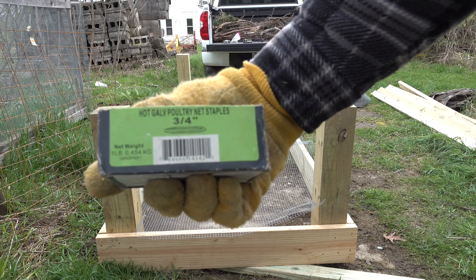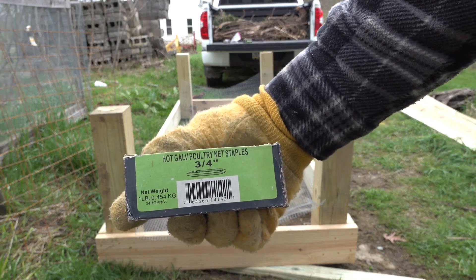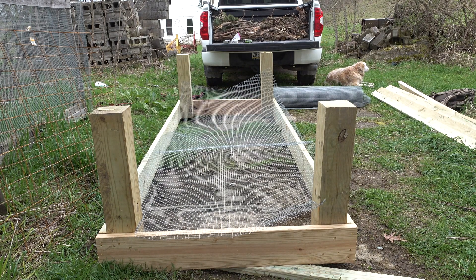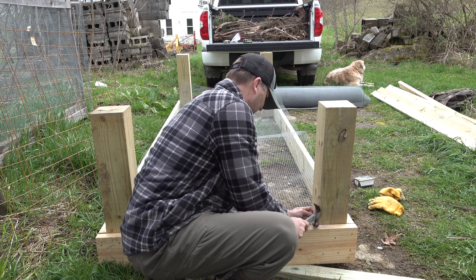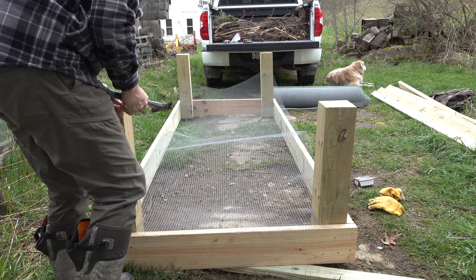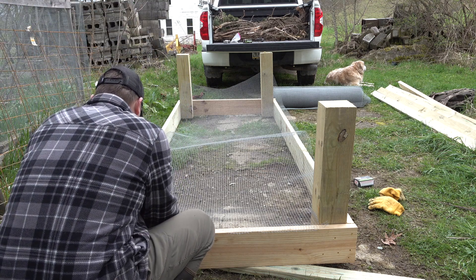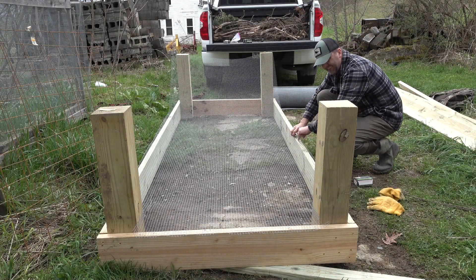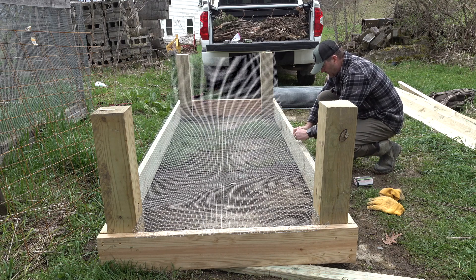Just gonna use some three-quarter inch hot galvanized poultry net staples to hold this down. Got a northern flicker yelling at me. We'll run the edge down and try to make it all look about the same.